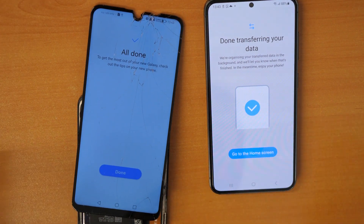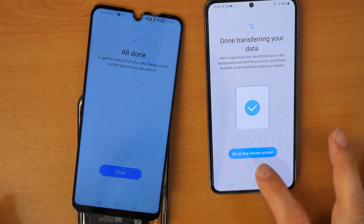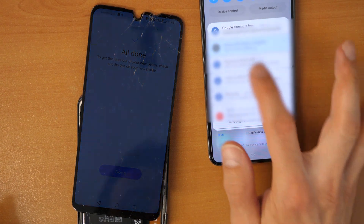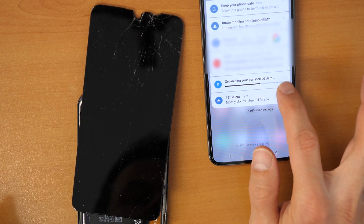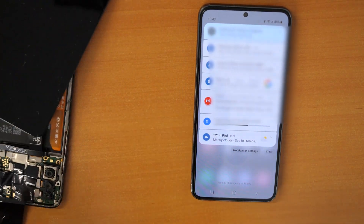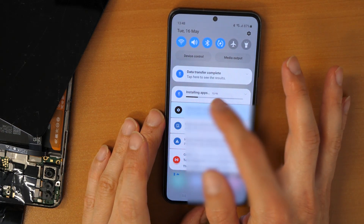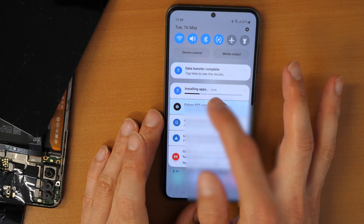After a couple of attempts, we succeeded. It says 'All done — done transferring your data.' You can click on 'Go to home screen'. If you swipe down the notification menu, you will see it says 'Organizing your transferred data'. You need to wait until this is complete. After that, you will see 'Data transfer complete' and here it will say 'Installing apps' — your apps will be transferred. Wait for this task to complete as well.